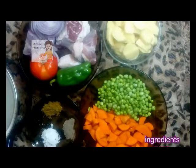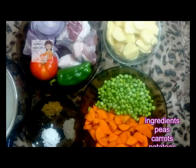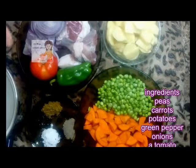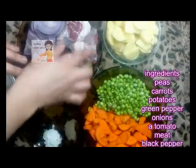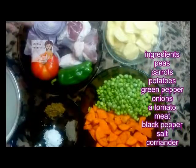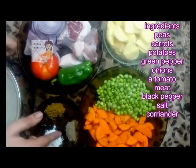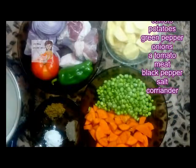Hello everybody in our channel Learn Cooking. Today I am going to show you how to make beef meat with vegetables. I have several types of vegetables: carrots, peas, potatoes, green pepper, tomato, onion — cut into slices. I have salt, black pepper, coriander, and a cup of water.